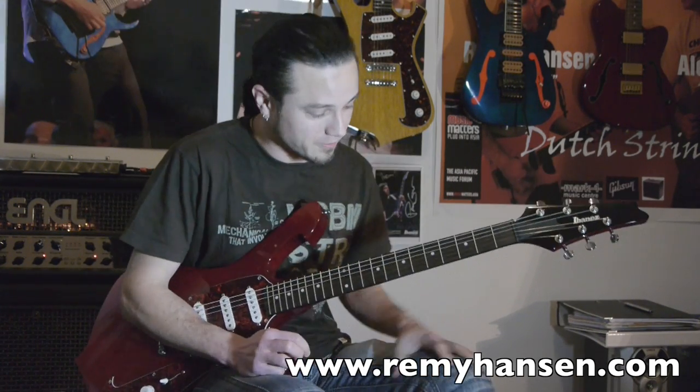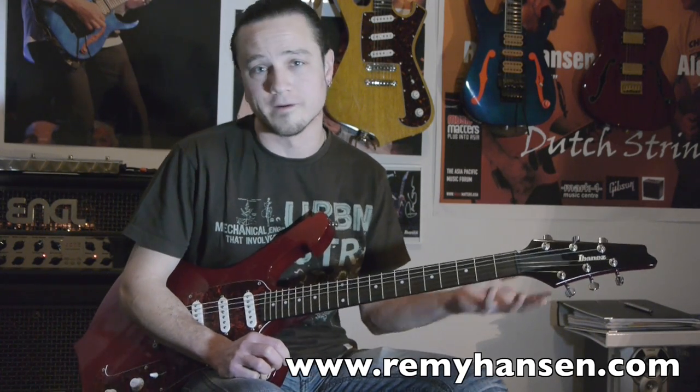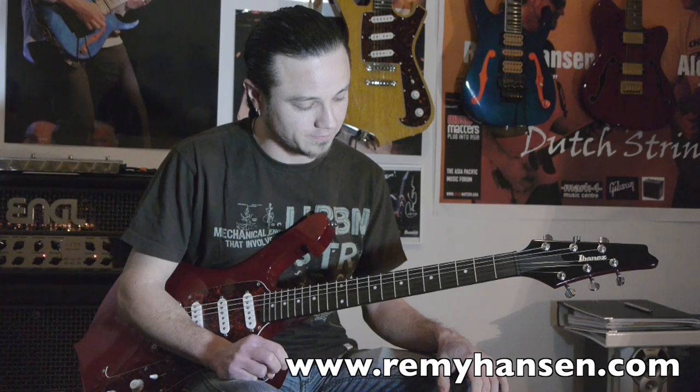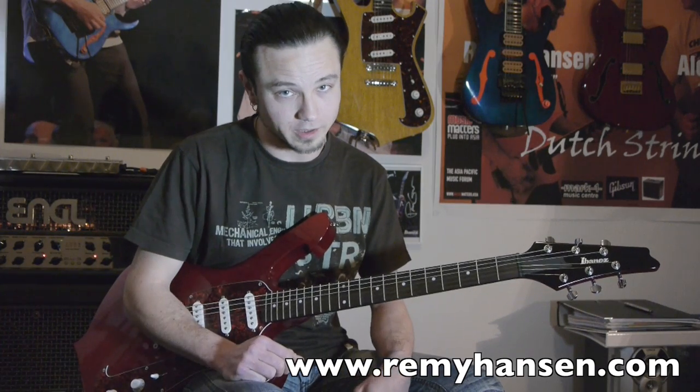That was the James Bond theme that I've been experimenting with and using for show openers and stuff. A lot of people here on YouTube asked me if I could show it — well, here it is.